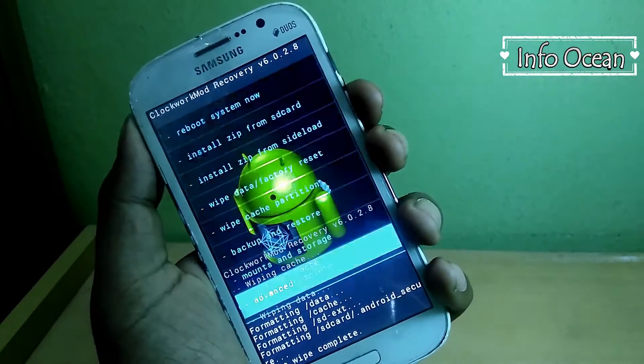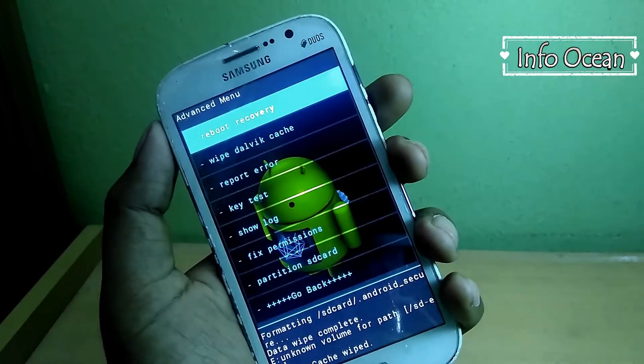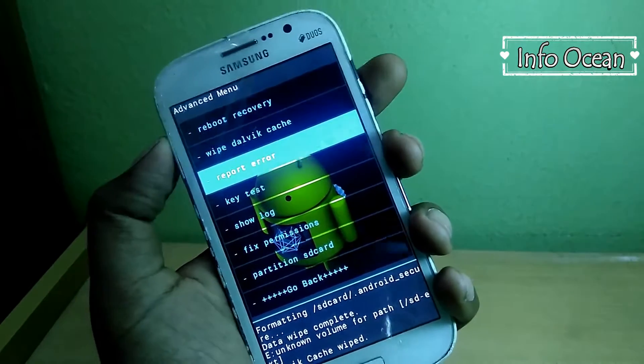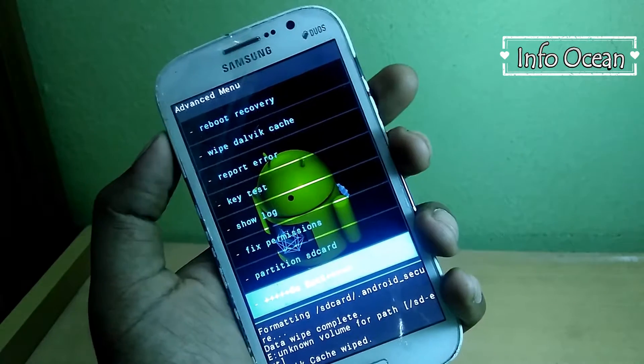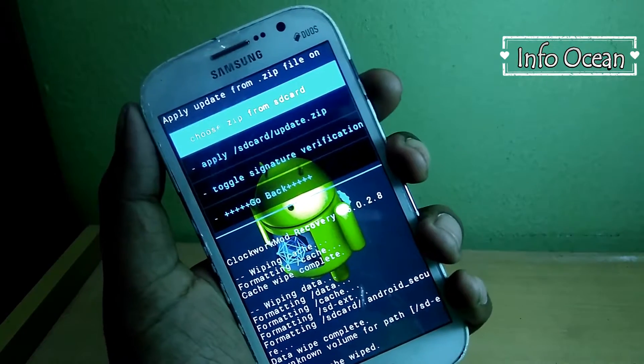Now go to advanced and choose wipe dalvik cache and then yes wipe dalvik cache. Then go back and choose install zip from SD card, then again choose zip from SD card.